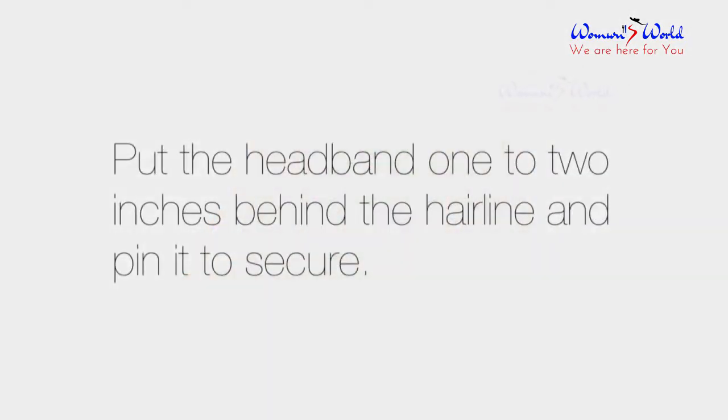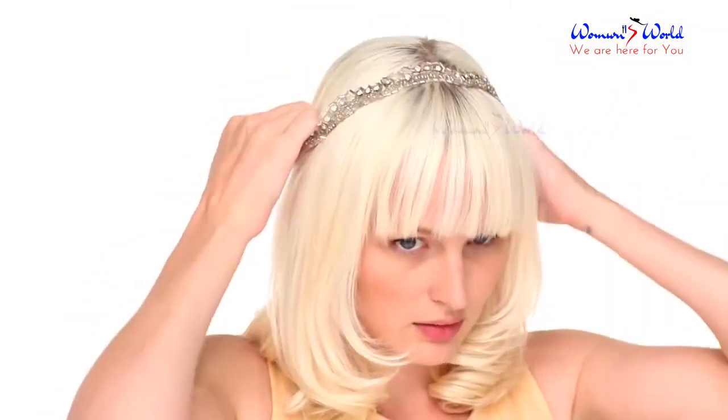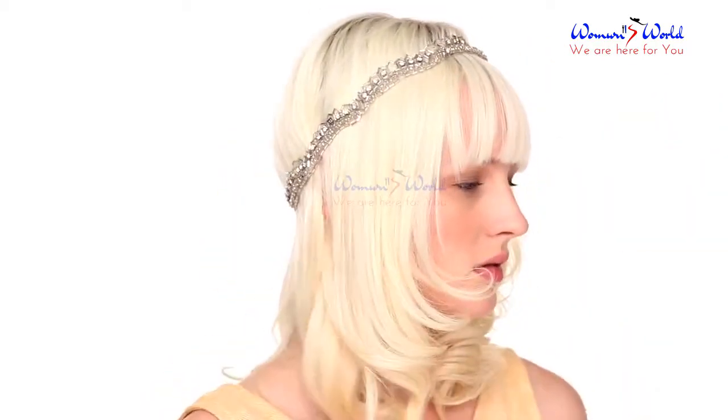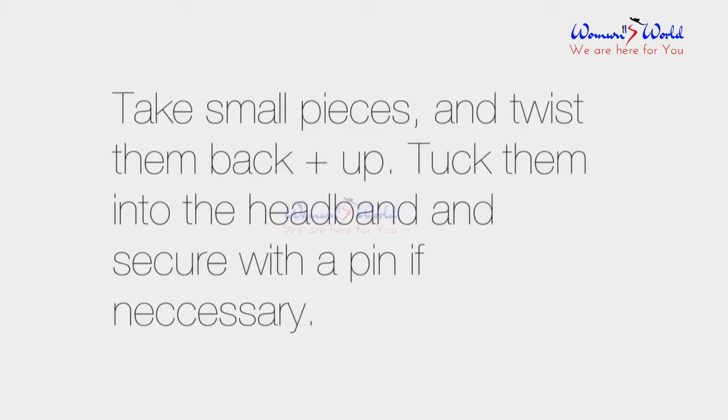Put the headband 1-2 inches behind the hairline and pin it to secure. Take small pieces, twist them back and up, tuck them into the headband and secure with a pin if necessary.